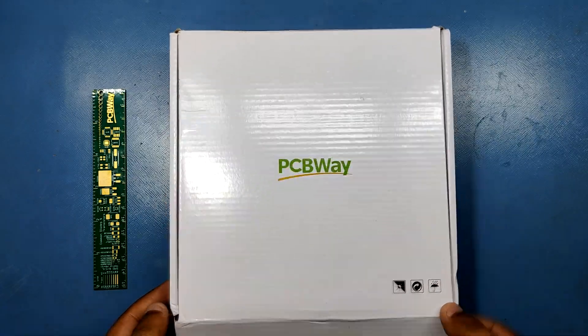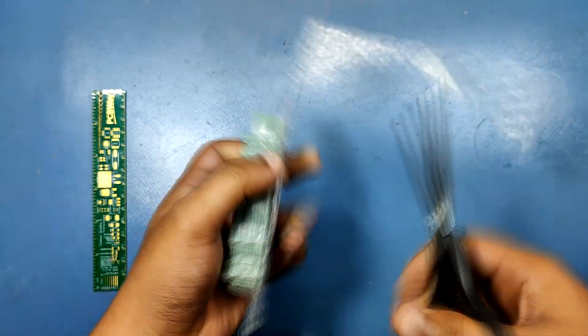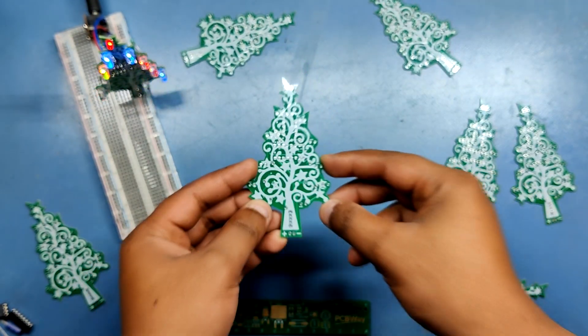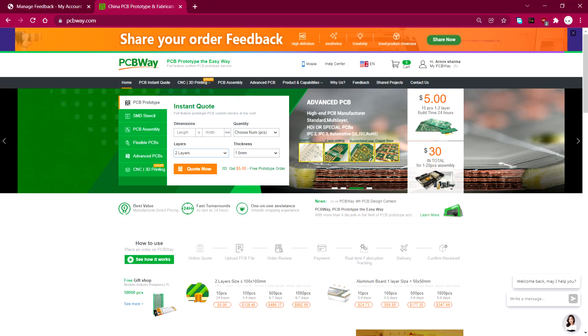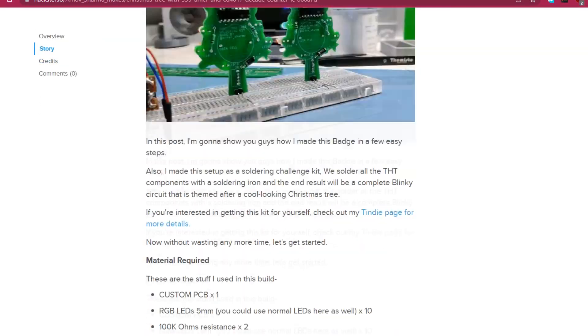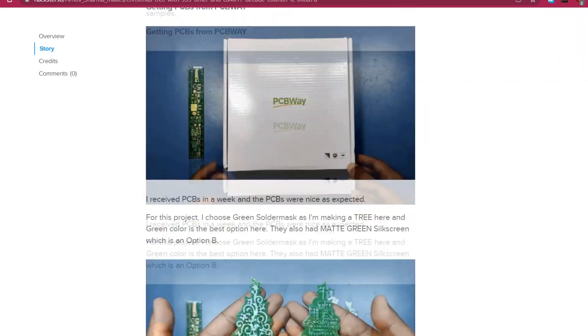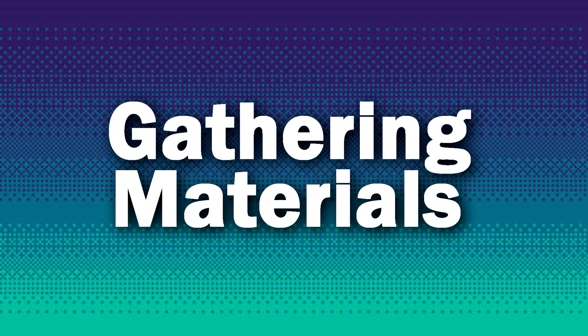Thanks to PCBWay for supporting this project. PCBs for this project were provided by PCBWay, and as you can see the PCB quality is pretty sweet. Check them out if you need great PCB service at a lower cost. If you want to see the build process explanation, check out the project page — link is in the video description. Now without taking any more time, let's get started!